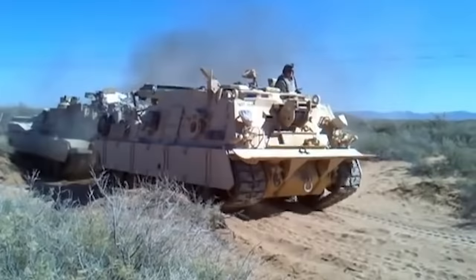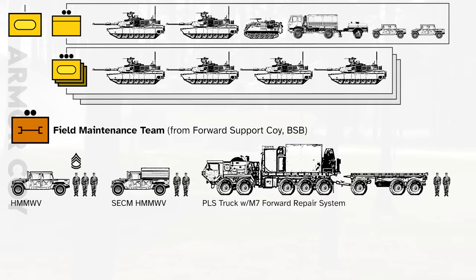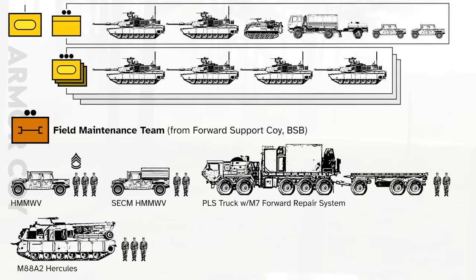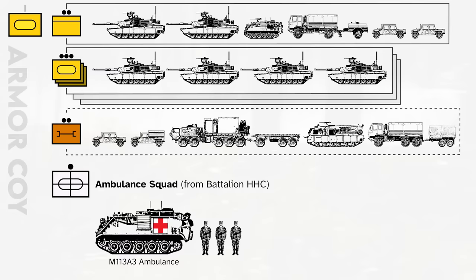The maintenance team generally includes a Humvee for the motor sergeant and Abrams mechanics, an SCCM Humvee or contact truck for minor repair work, a PLS truck with a mobile workshop, an M88A2 Hercules armored recovery vehicle for towing tanks, and another MTV cargo truck. Another habitual attachment is an armored ambulance with medics from the battalion HQ, which provides ground-based medevac back to the battalion aid station with en-route care.